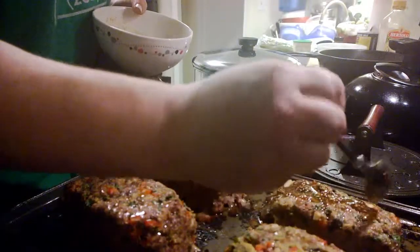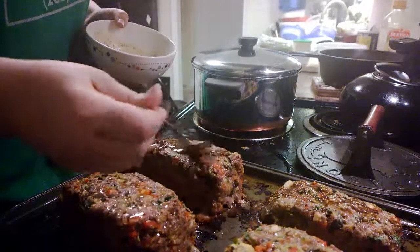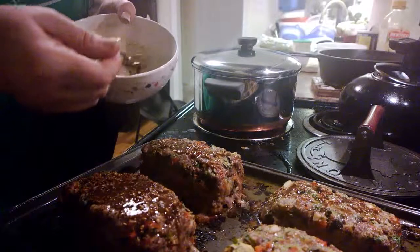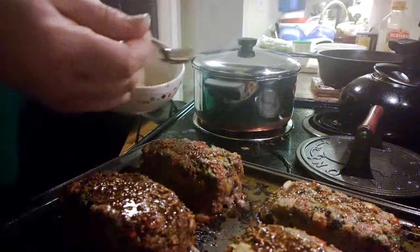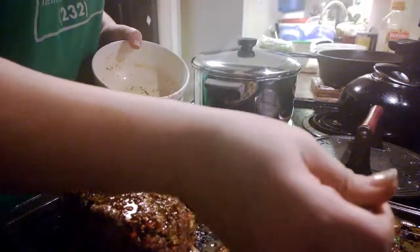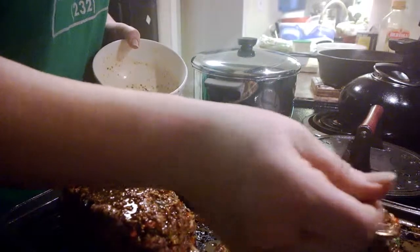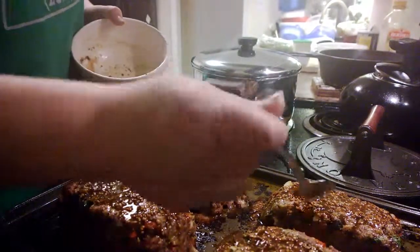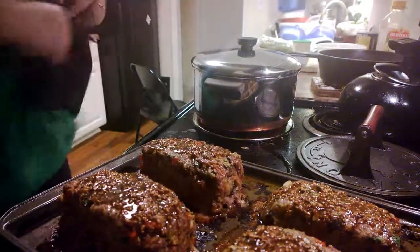We mix this bad boy up. We're going to pull out our meatloaves - they look gorgeous. Simply spoon this stuff over the top of each one. It's not going to coat everything, but it will give - especially with the mustard - everything this wonderful crunch. When it hardens it's just freaking delicious. They've been in the oven for about half an hour and we're just going to put them back in for about 15 minutes to let them finish getting done and let this crust form and get delicious and tasty.